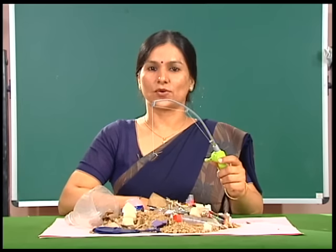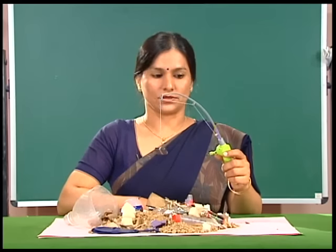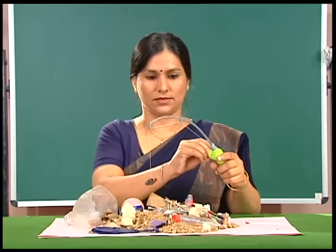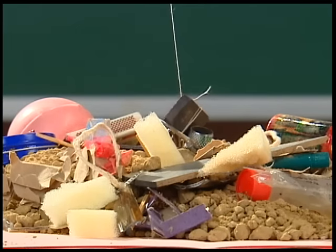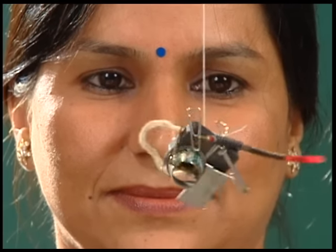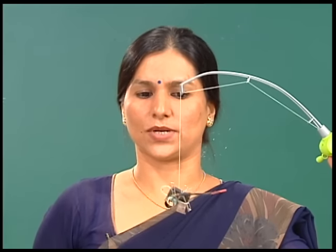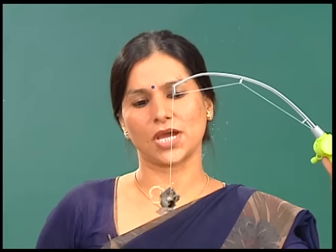Children, you must have seen a crane rolling over a heap of junk. When the longer arm of the crane lowers a block over the heap of junk, it starts picking up pieces of iron junk from the heap. Many pieces of iron junk were sticking to the block. Naturally, there must be a magnet attached to the end of the crane that was picking up iron from the junkyard.